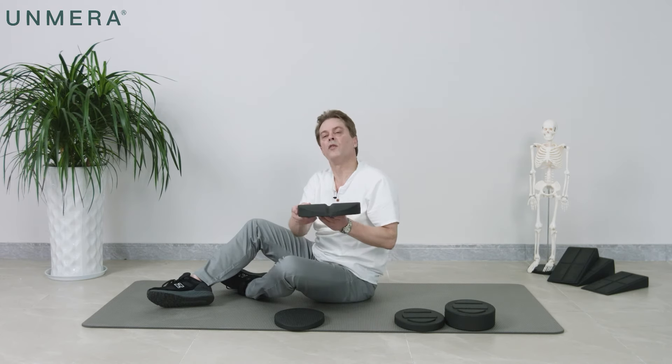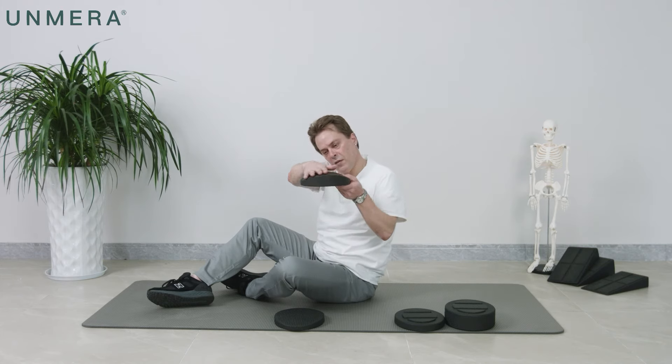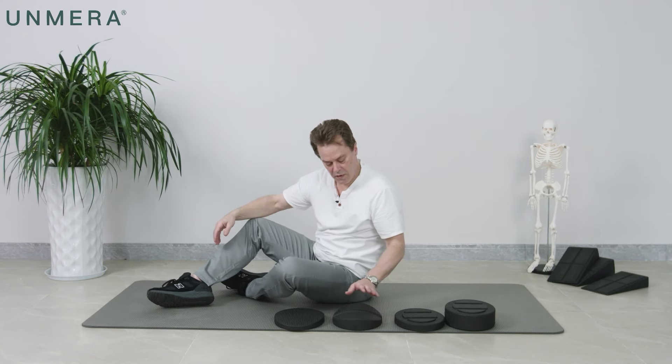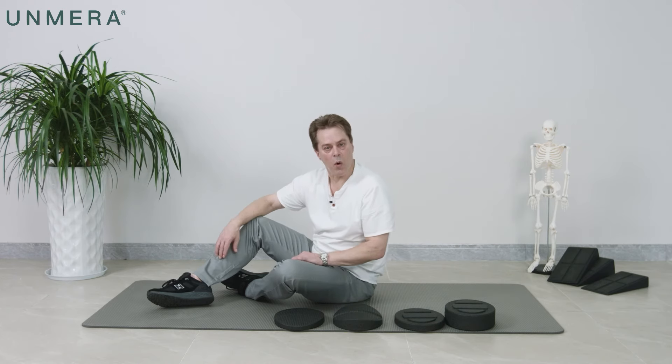This is what we call the 2D, two-dimensional. It has a groove here for your spine, for the spinous process, but as you can see, it just rolls one way but is square this way. This is the basic design, and when you're starting out at the beginning, this is the one you will use until your back begins to loosen up more.